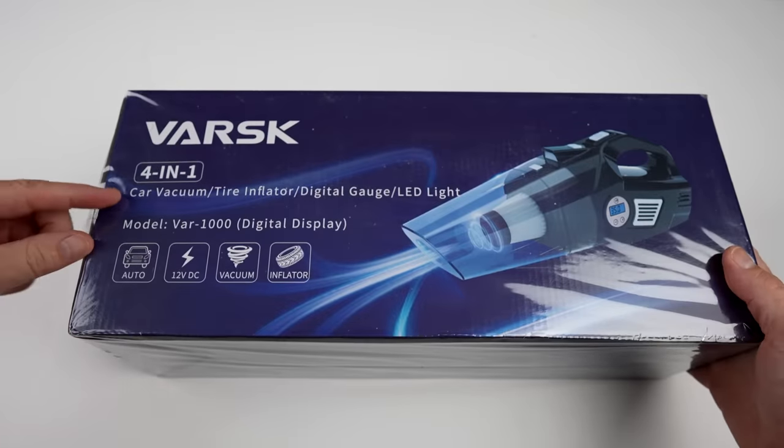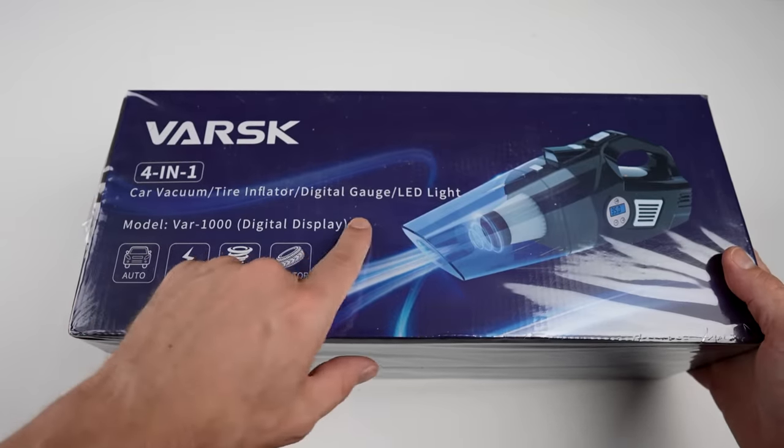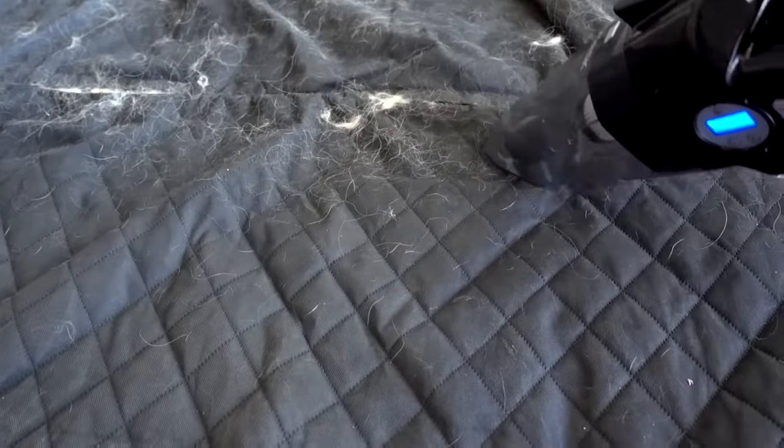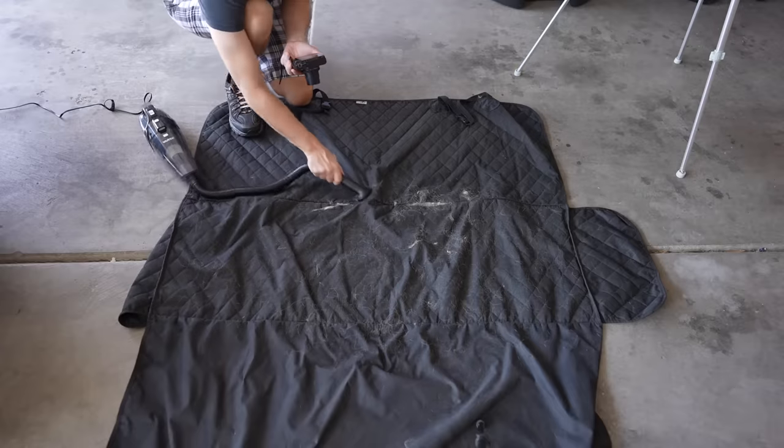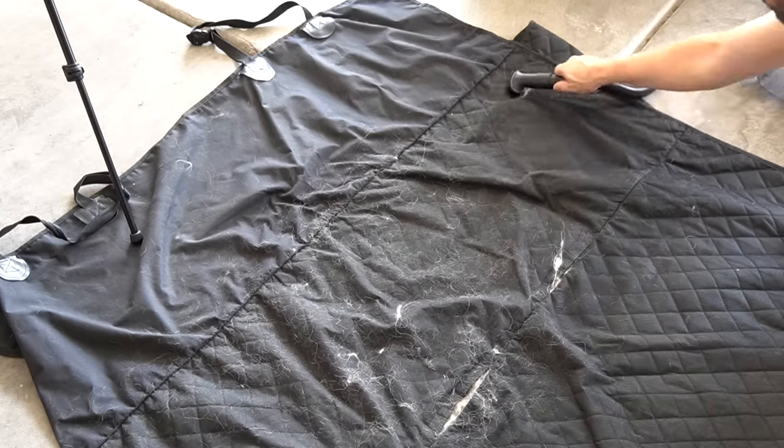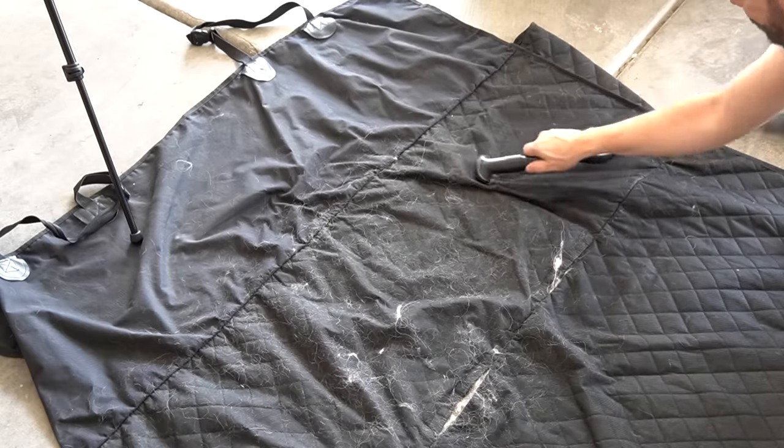This is the Varsk 4-in-1 car vacuum, tire inflator, digital gauge, and LED light. It feels like a normal car vac — it doesn't seem much better than any other car vac I've used. So much dog hair.